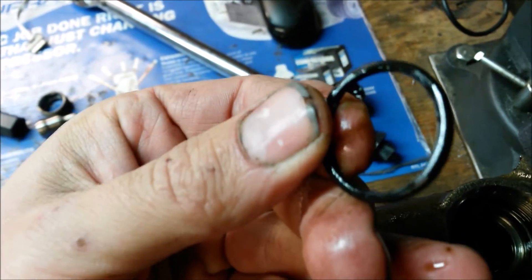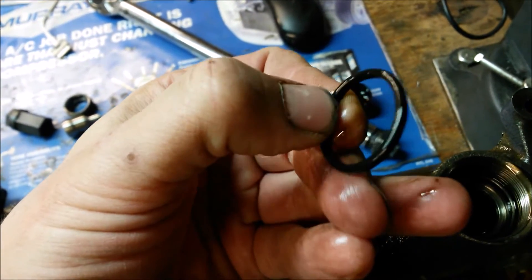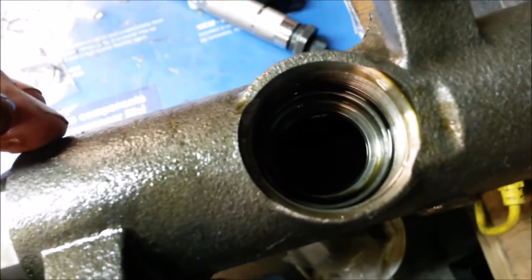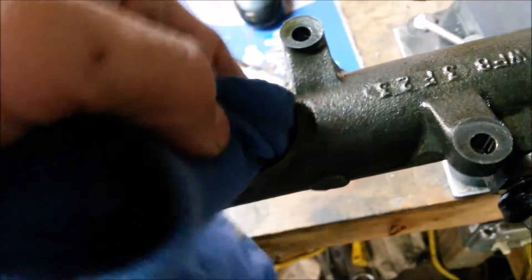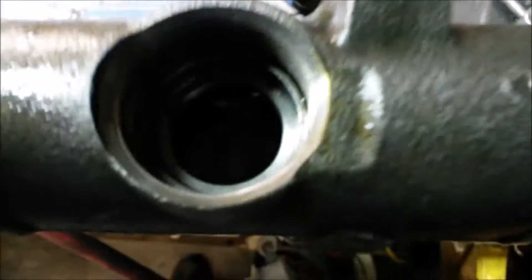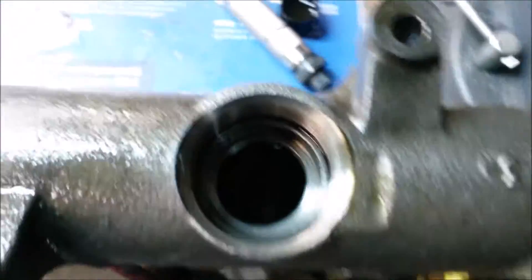You can see a little ridge on it. Right there on the corner there's a ridge — so this O-ring is hardened and deformed. I'm going to take a rag and clean out that seat where the nipple cup O-ring rides. Make sure that's nice and clean — you don't want any kind of old O-ring debris in there at all.